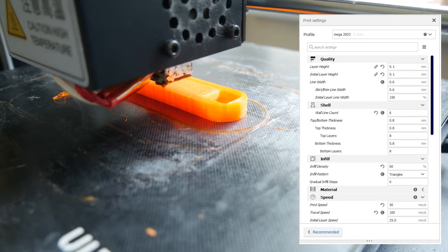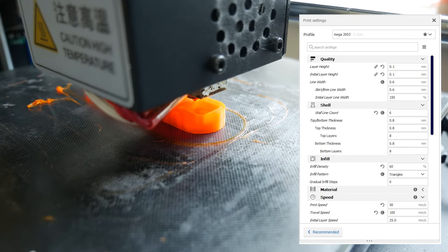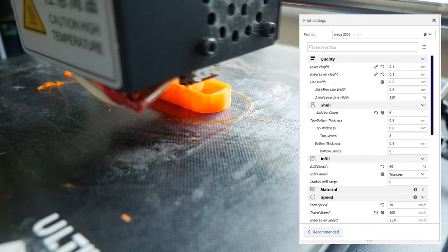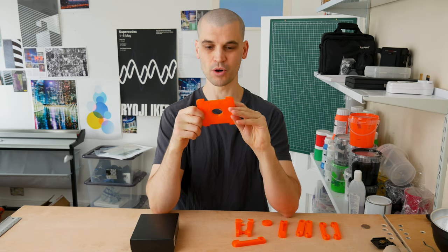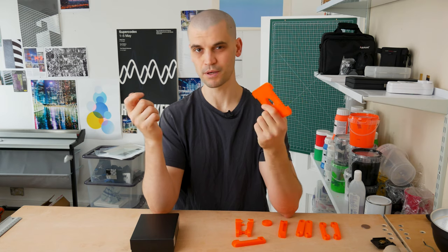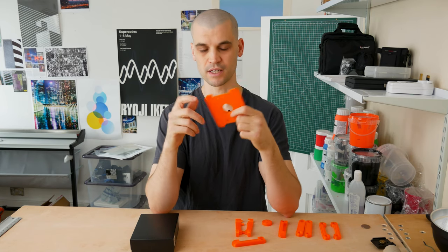Let's just talk about the settings I used. I used a six wall count and 60% infill. These are really durable with these settings — I don't think you need to print at 90 to 100% infill, I think that's overkill. Most people I've seen in the comments are going with around 50 to 60% infill.